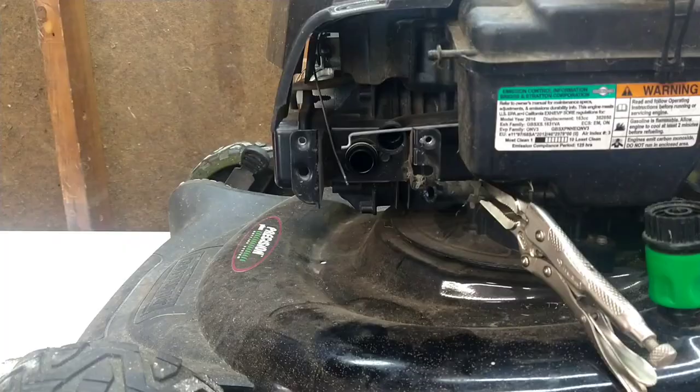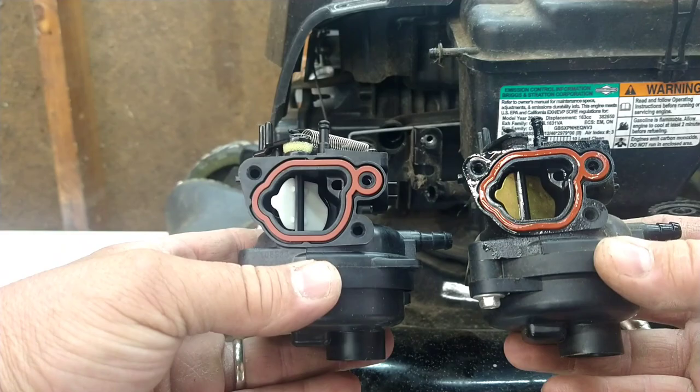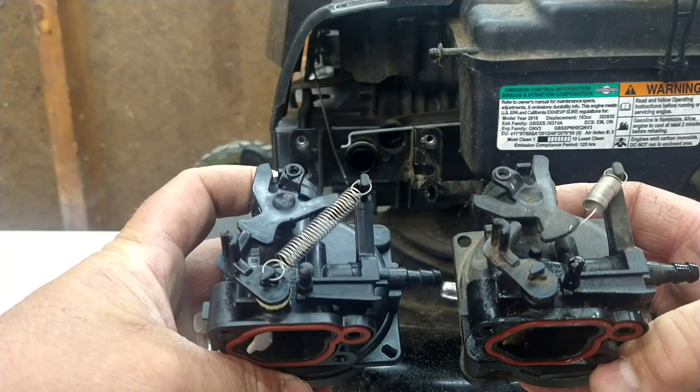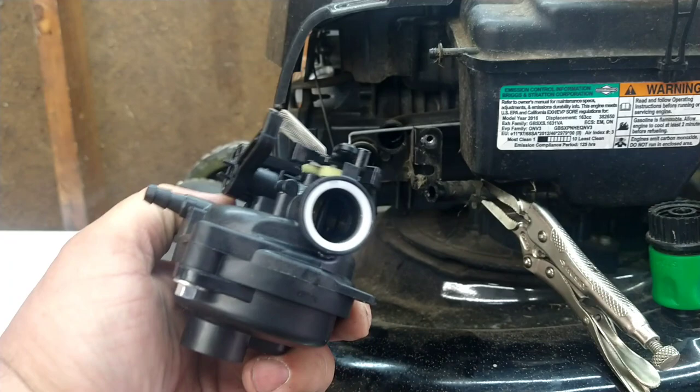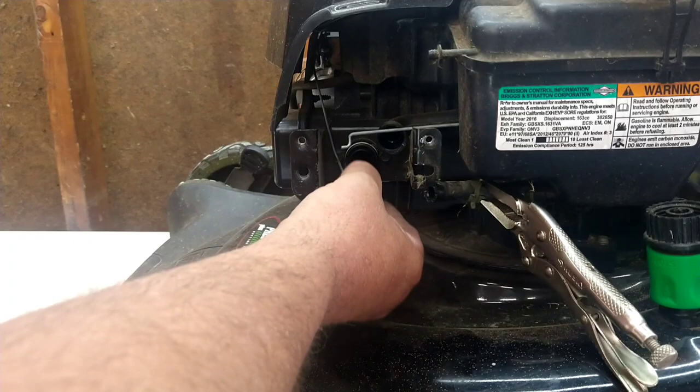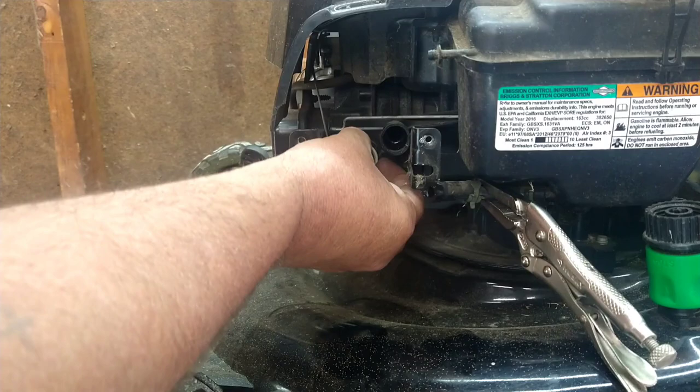Now we'll take the two carburetors and hold them side by side to make sure everything matches — everything is exactly the same. You'll notice this one still has the plastic ring; it's still on the engine. We'll pull that off. You won't get a good seal with that on there, so take off the old ring and pull off the plastic ring — we don't need those.